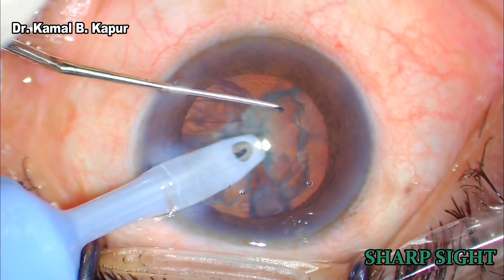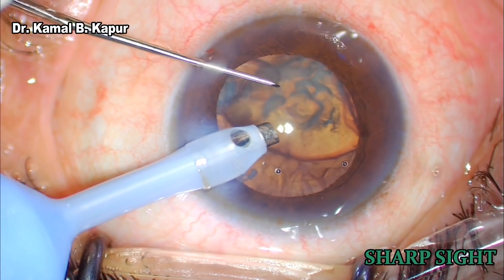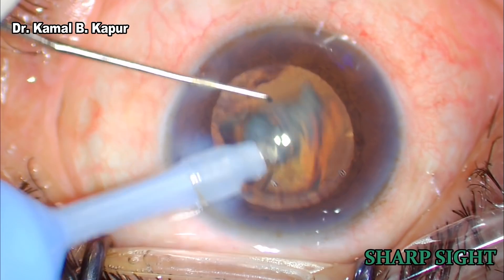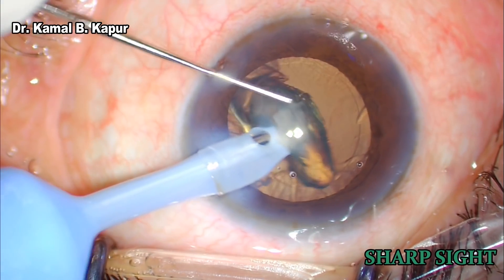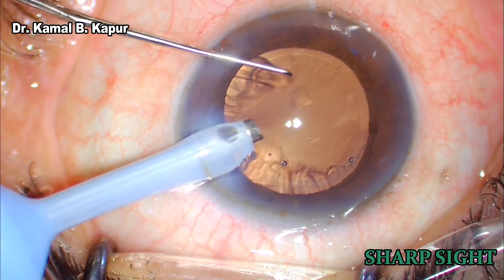We will pull out one fragment at a time and do phaco emulsification in the pupillary zone. This is a grade 2-3 cataract, hence can be very easily emulsified while doing it in the pupillary plane.